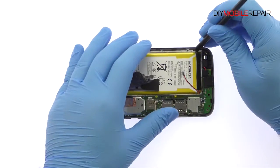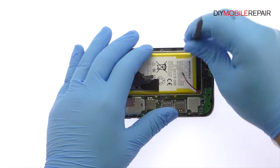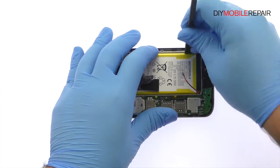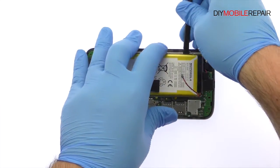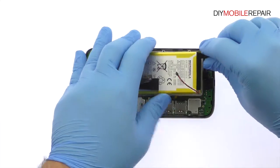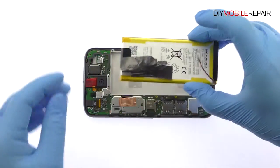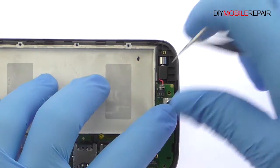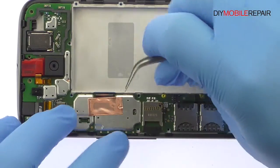Pry up and remove the Motorola Moto G4 lithium ion 3000 mAh battery. Use the fine tip curve tweezers to disconnect the bevy of cables from the motherboard.